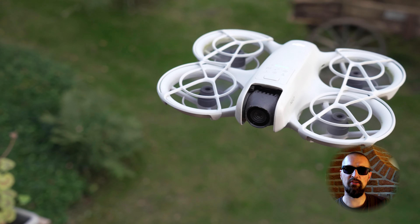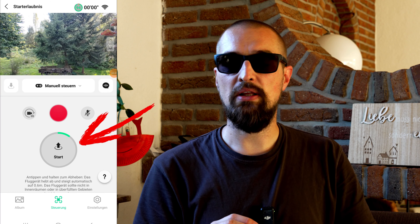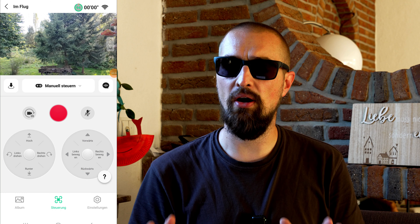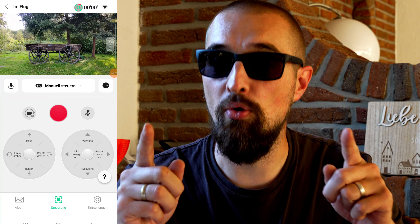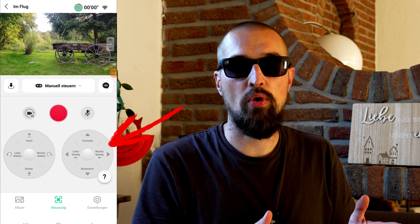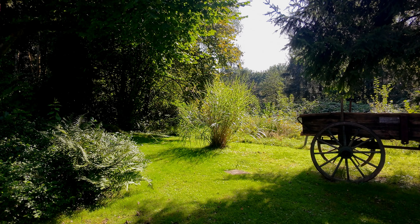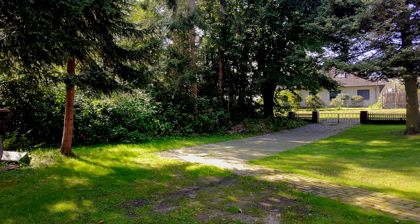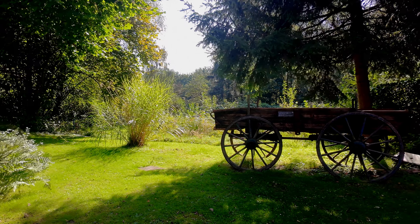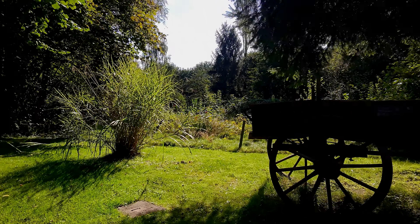Make sure you're testing the drone in a wide open space with no one around. Start the flight by holding down the launch button — the DJI Neo should take off and hover at about one meter height. Now it's time for your test flight. You've got the two control sticks at the bottom of the screen. The left one controls height and rotation, while the right one controls horizontal movements. Carefully test all movements one by one: go upwards, go downwards, rotate right, rotate left, drift right, drift left, fly forward, fly backward.